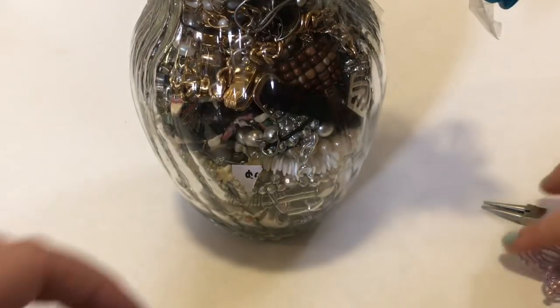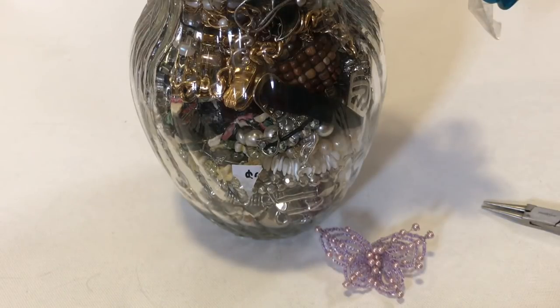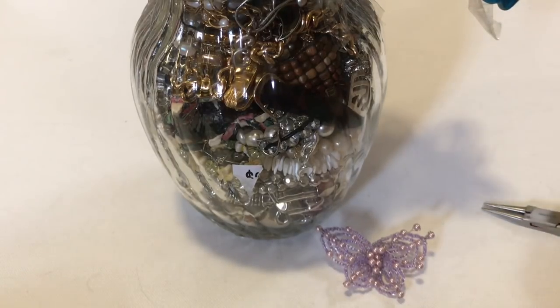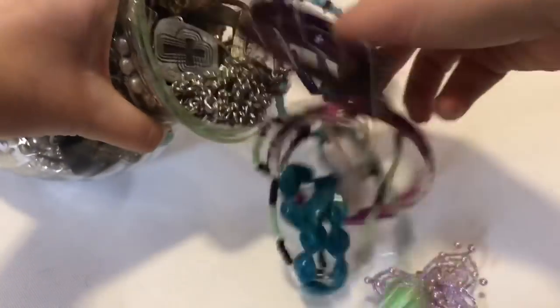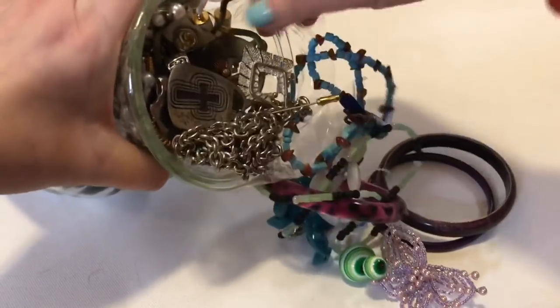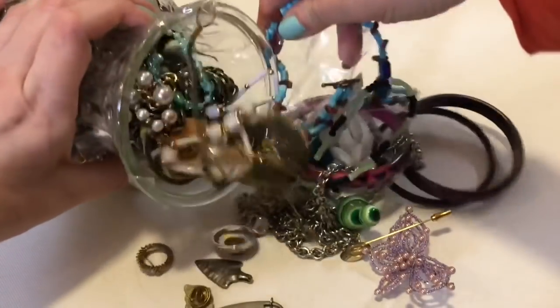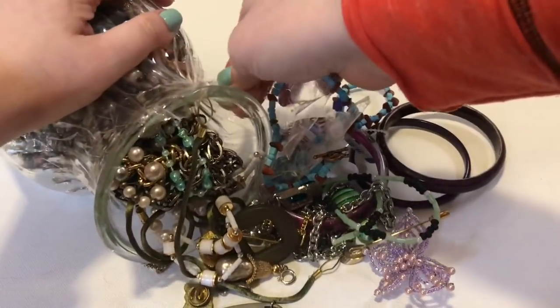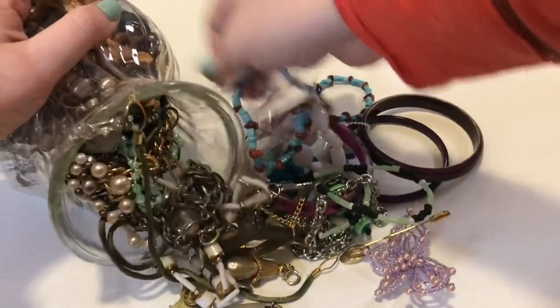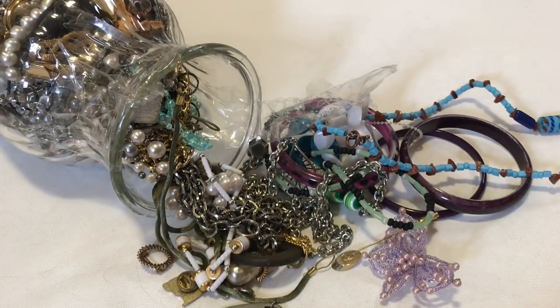They haven't been putting out a lot of jewelry lately, so this bag didn't seem to have tags or anything in it. I thought it would actually be all newer stuff, because the guy who took over doing their jewelry, I don't think he loves doing it.